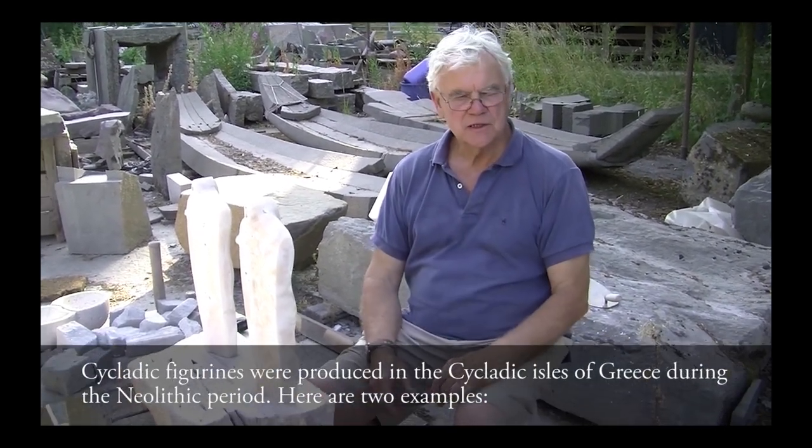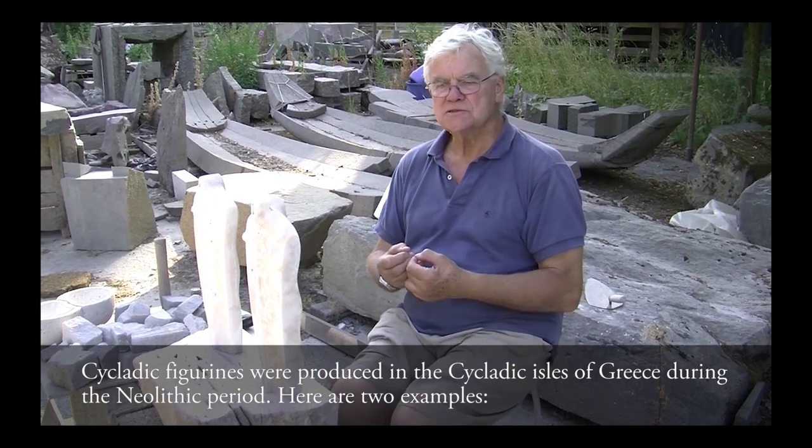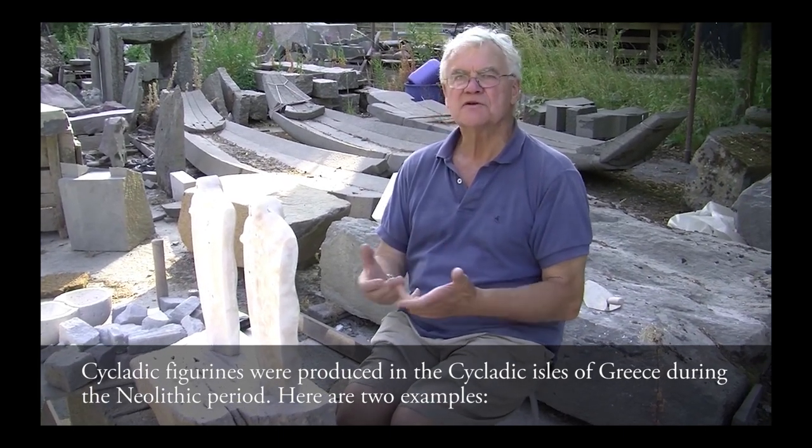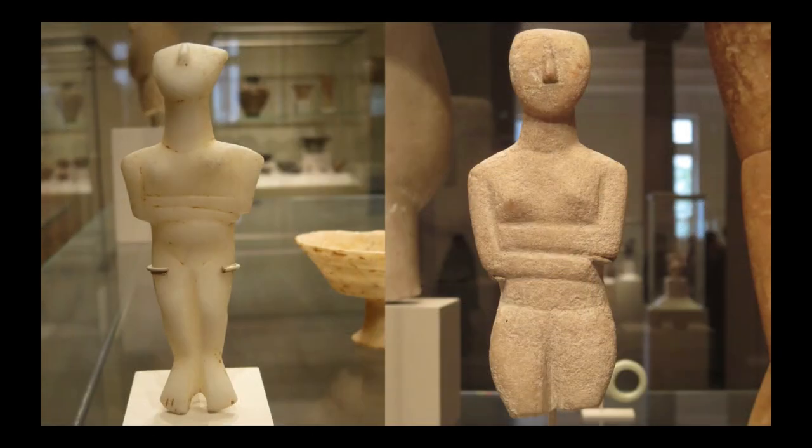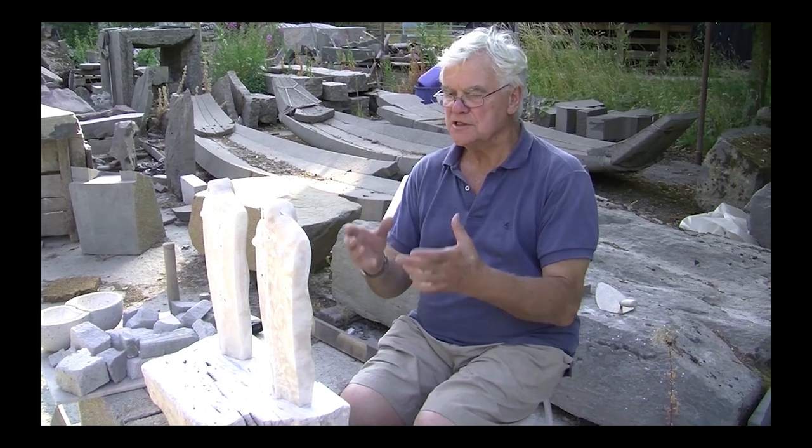I had an idea about the simplicity of the Cycladic figures — sort of a minimalism almost — of how little one needs to do to stone to make it figurative. A part of my project for the last 25 to 30 years really has been to see how I can handle or work with the figure in the same kind of way. And specifically the idea of how little one needs to do to something to make a figure.